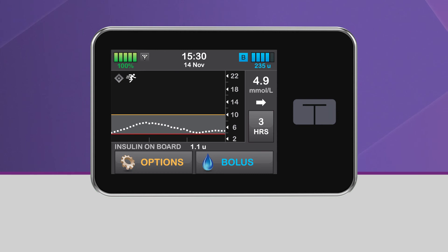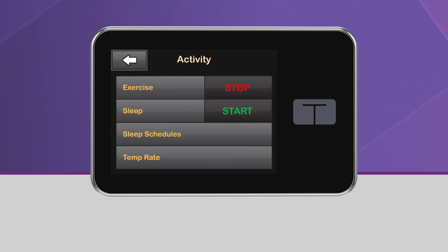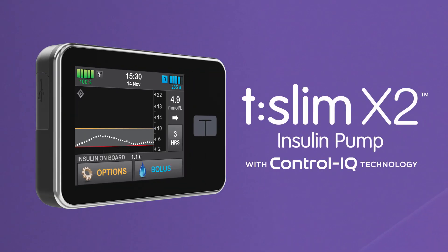To manually deactivate the exercise activity, simply repeat this process and tap Stop. We hope you enjoy seeing how easy control can be with the TSlim X2 Insulin Pump with Control IQ Technology.